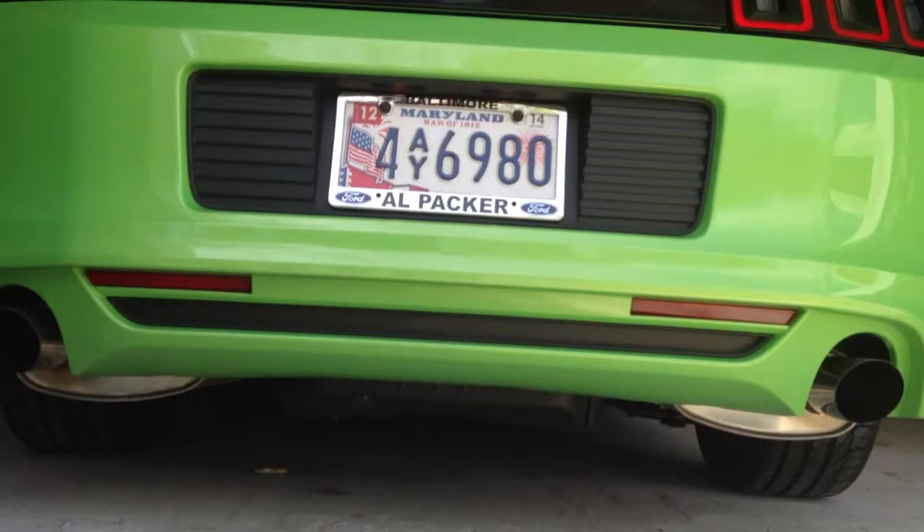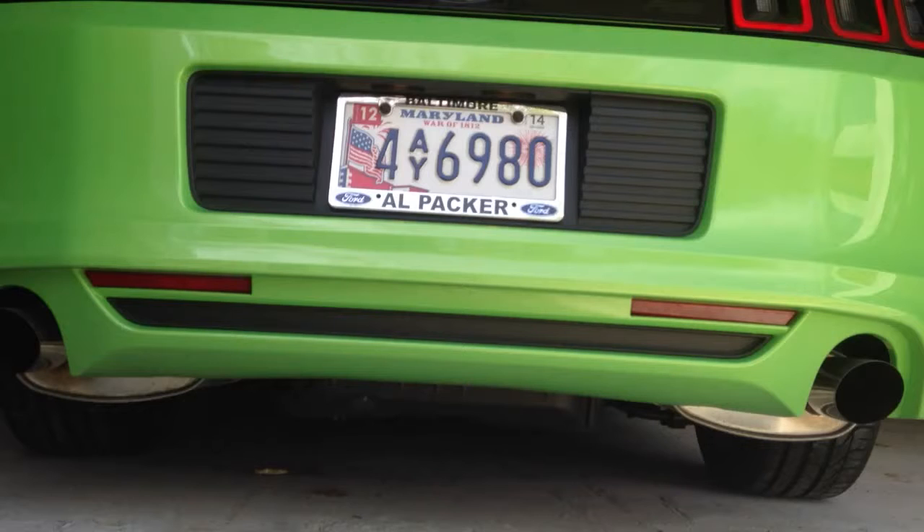That's the stock mufflers. I'll do one once we get the mufflers off — probably just so you can hear it with no mufflers — and then I'll do one after we get the pipe bombs on. See you soon.